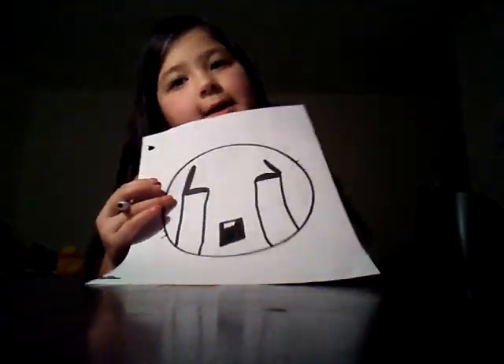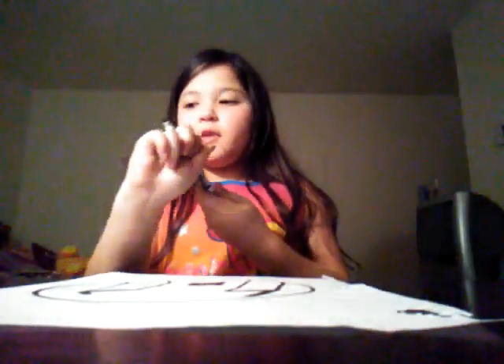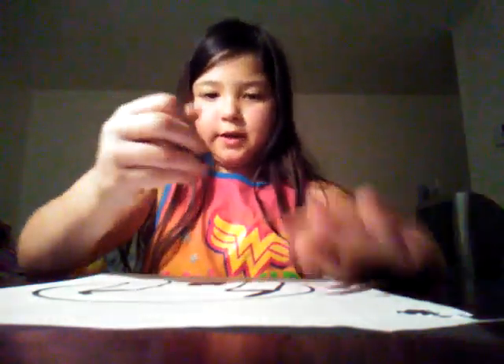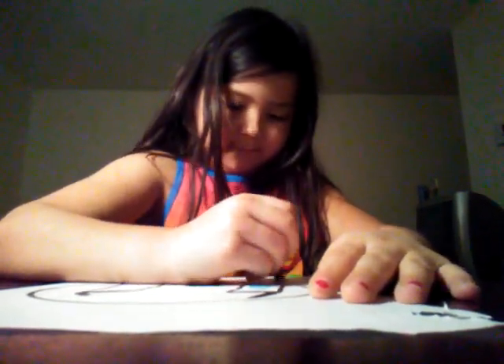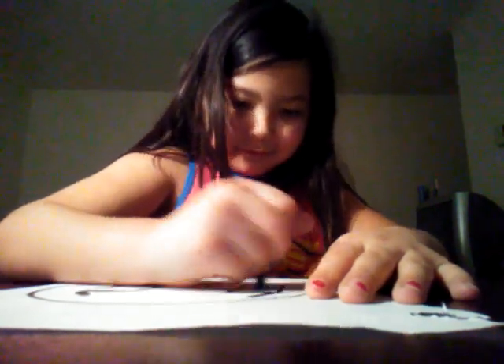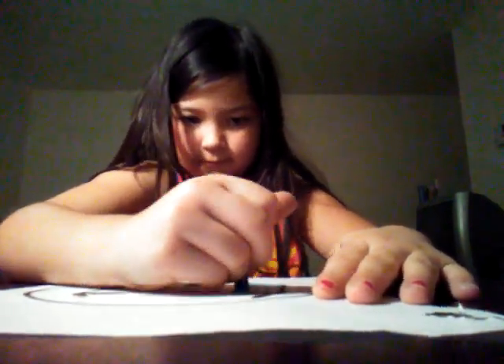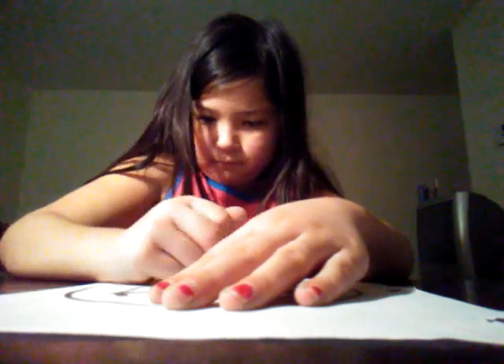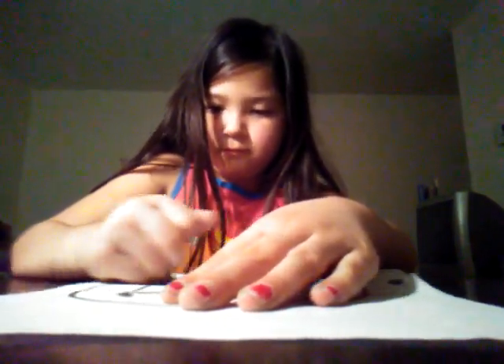And then it will be time to color the eyes in, which will be blue. I've got a blue crayon right here and I will color it in. They don't have to be perfect.